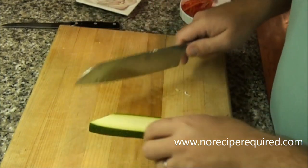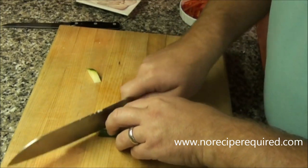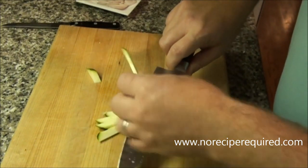Your first cut is going to be a triangle, not so much the julienne. But then just keep going at that angle and you end up with these nice little matchstick shapes, nice and long.